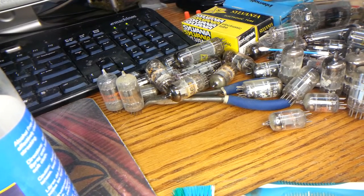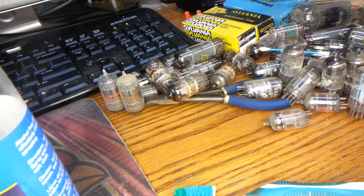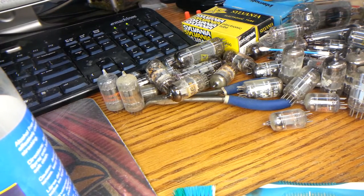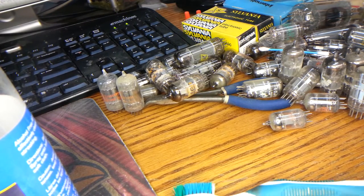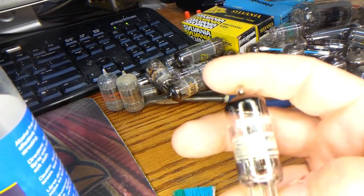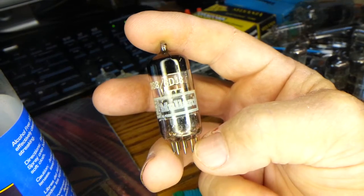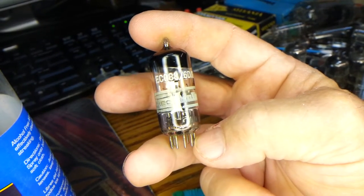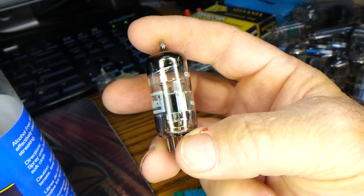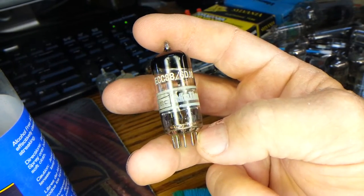Hi guys. The reason for doing this video today is to help audiophiles and guitar players — people who love tube technology — to have a better experience when using vacuum tubes. Here at R&D Vintage Electronics, we sell vacuum tubes like this to folks. This is a vintage vacuum tube made in 1966. It's a Mullard, made in England.